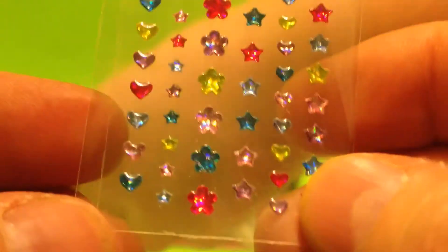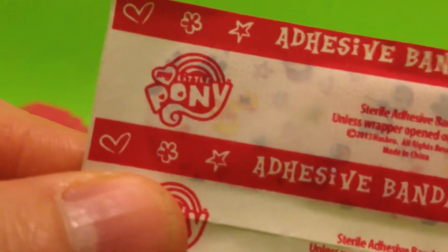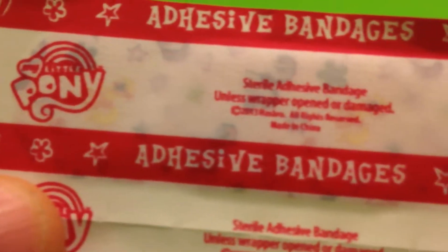Very cool, tiny tiny stickers - it's wonderful. And then the bandages look like this right here, and it says My Little Pony on each one of these band-aids. Here are some long ones and then we have some circular ones. We're going to open a couple of these up and show you what they look like - band-aid My Little Pony.